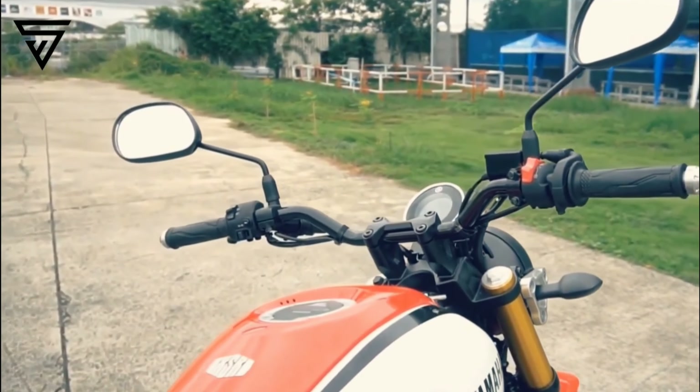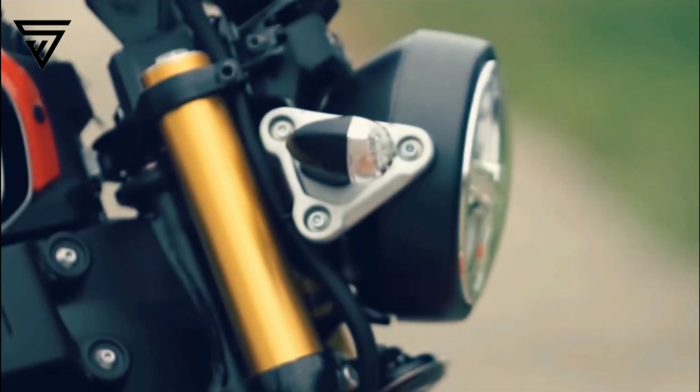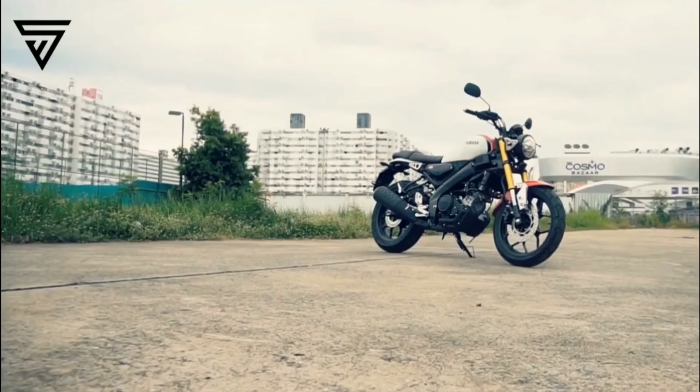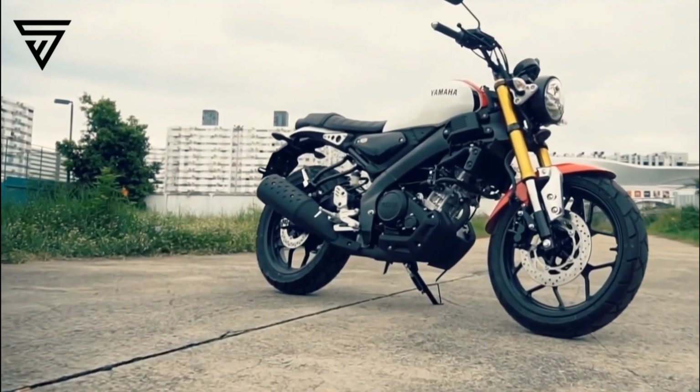You get a all-rounder feel at power. It's a long tourer scrambler type bike. For the handlebars, you have an upright straight handlebar, which gives a comfortable riding position. The indicators are also LED.